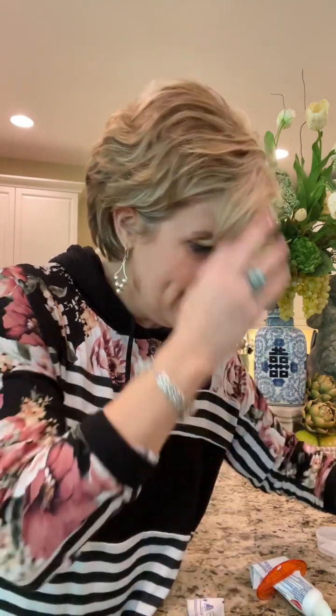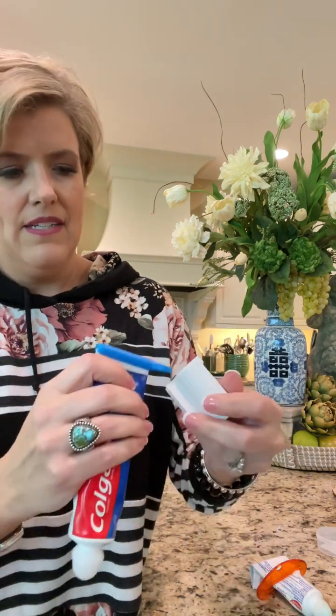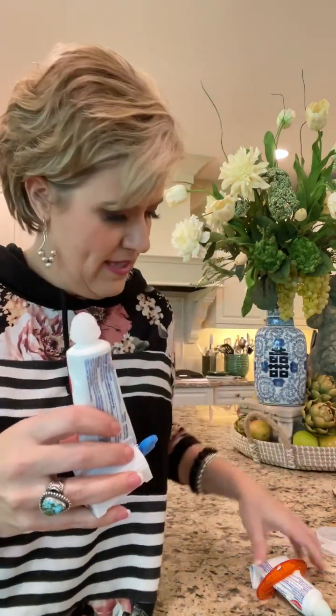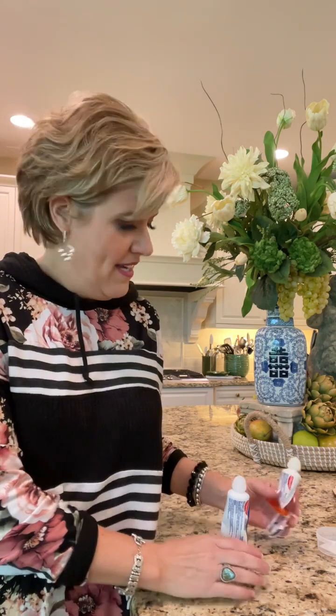There's another device that might be a little easier for kids — it's a similar concept with a little slide mechanism. You slide it onto the tube, slide the tube into the base, and then twist the key. It does the same thing but keeps the tube consolidated rather than leaving a tail. You could leave it next to your toothbrush cup. So two different styles — one that leaves a twirled tail and one that keeps it compact — whatever is your preference.